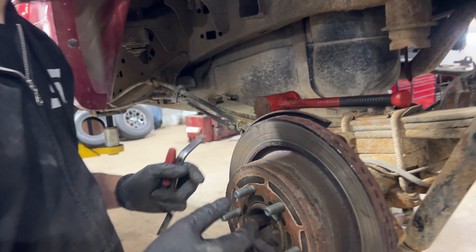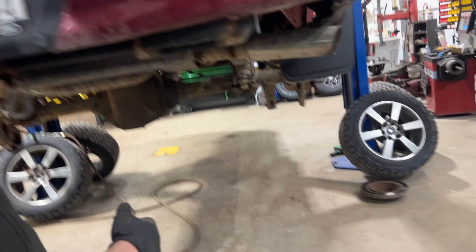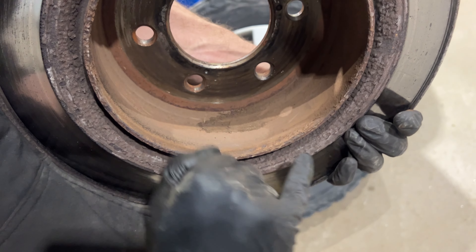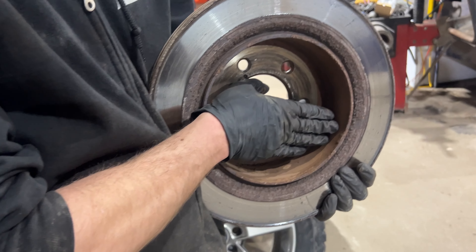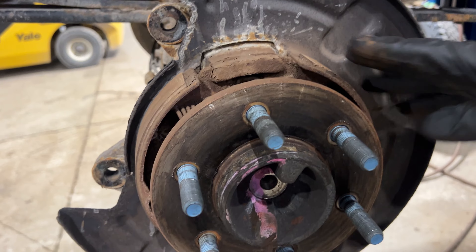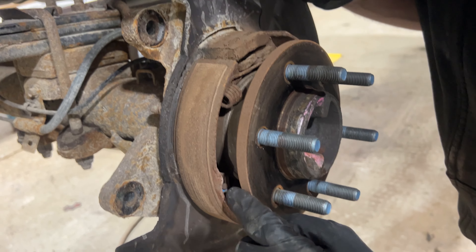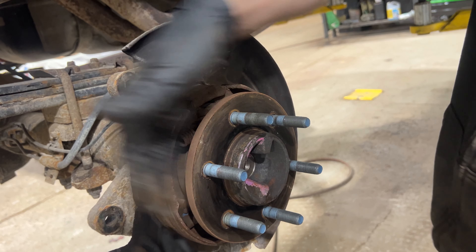There's a lot of rust that builds up on a spot where the shoes do not contact. You can see where the shoes have been running, and then a big rust ridge forms. When you try to pull the disc off, the shoes get caught up on that rust lip and it wants to pull the emergency brake shoes off with the drum hat. A lot of times it'll just yank the friction material off and break it — it's glued onto the metal backing plate — or it'll rip the hardware right off with it.